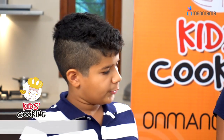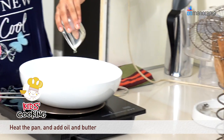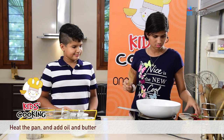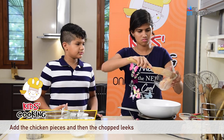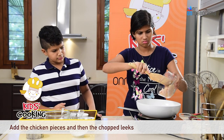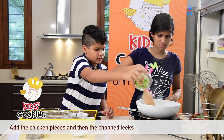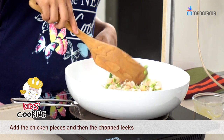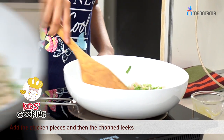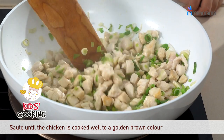How do we make it? We start by putting the oil and the water in the pan. Now you have to cook the chicken.